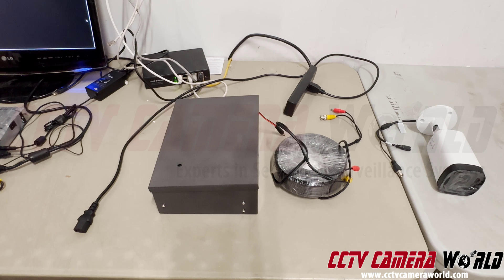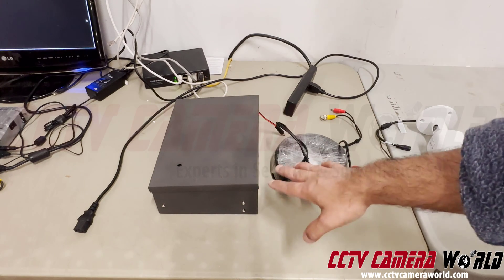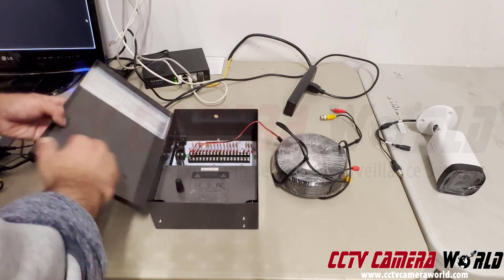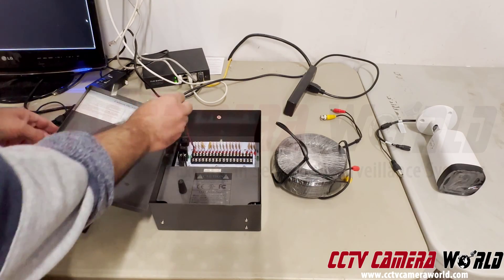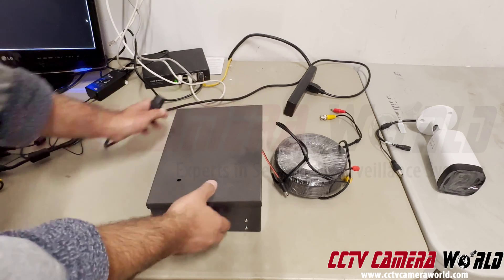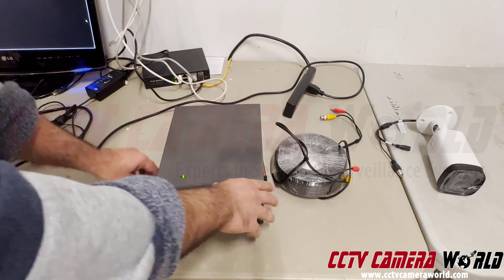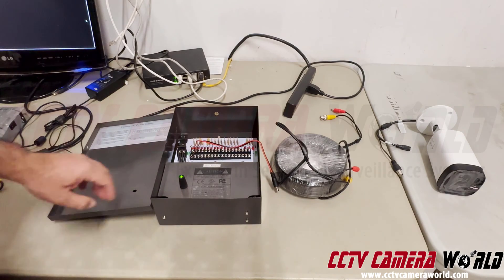On the right-hand side I have a coax camera because it has BNC inputs on it. Before you power up the power box, open it and confirm there's nothing metal touching the inside or any leads bouncing around — that'll fry it. Then plug in your 110 AC cable into the side of the power box and push it in firmly until the light lights up. Depending on your power box, the light may be seen through the cover or not — you may need to open it and confirm you can see a green light. This power box is an 18-port 20-amp model.